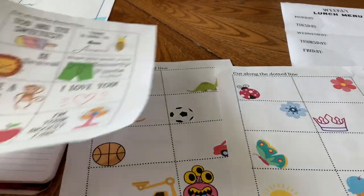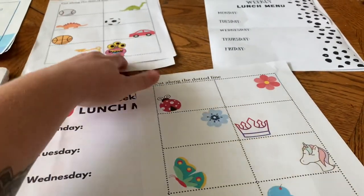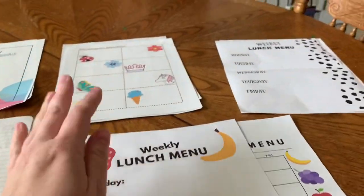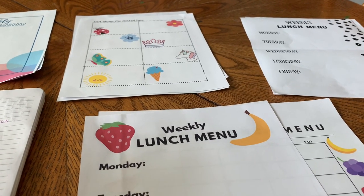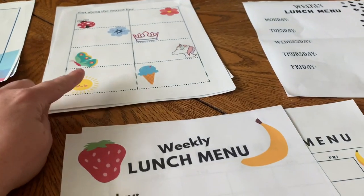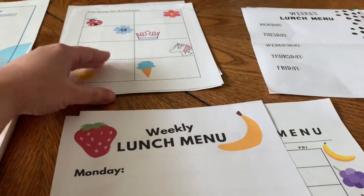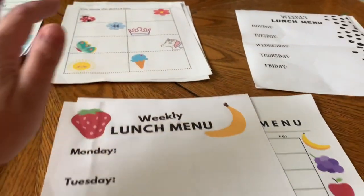Winston can't read yet, so for the note cards I'll make sure to read them to him before sticking one in there, so he kind of knows what it says. I might just do one that says 'I love you' — I know he knows what that means. But if you have older kiddos, you can write whatever you want and these would be perfect.